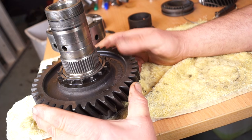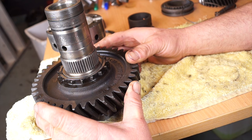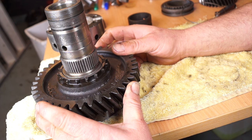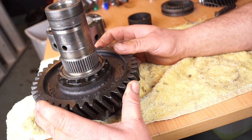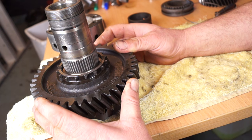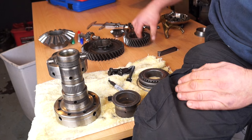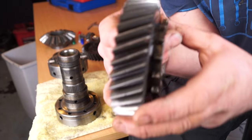The low gear runs directly on the diff carrier shaft. If there is excessive play in here, it means that the gear and the shaft or the diff carrier both have to be changed as complete items — there's no way of getting out of it.